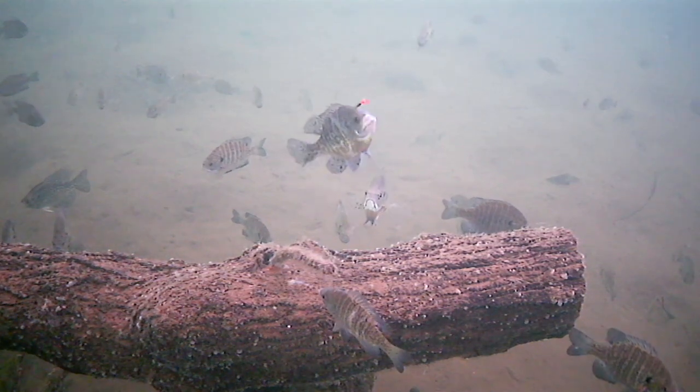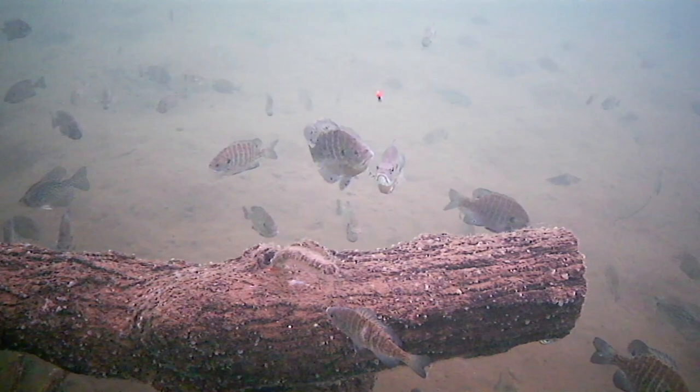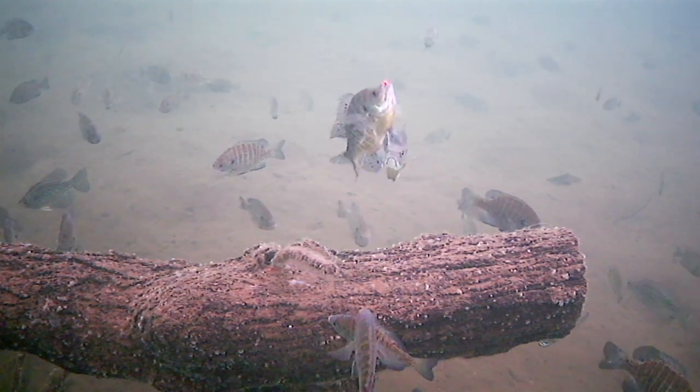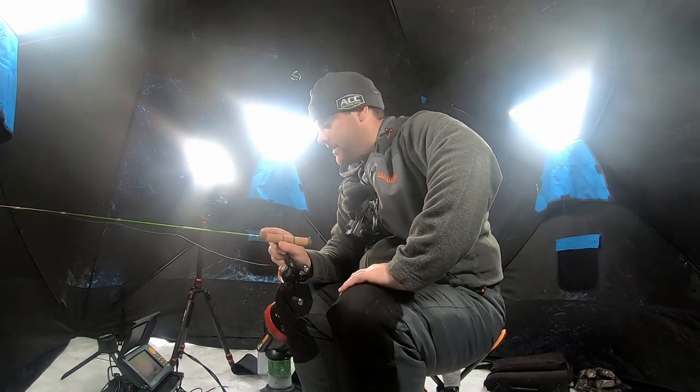Coming in hot — he wanted it. Here it comes again. Got him. First fish — disappointment right out of the gate. It's okay, we'll drop back down there and catch another one.